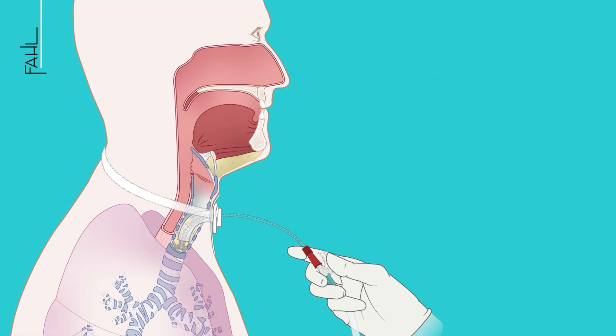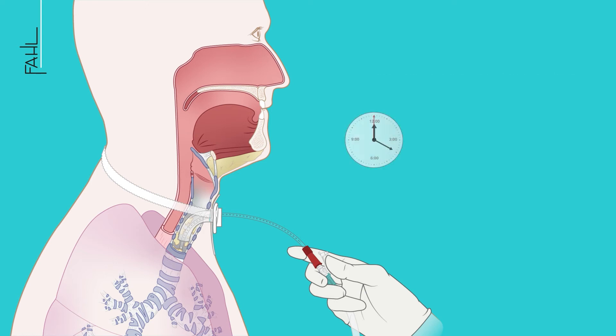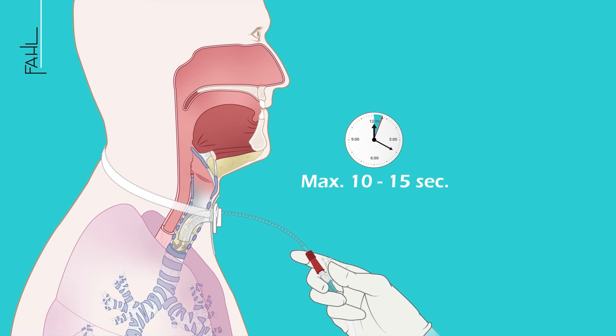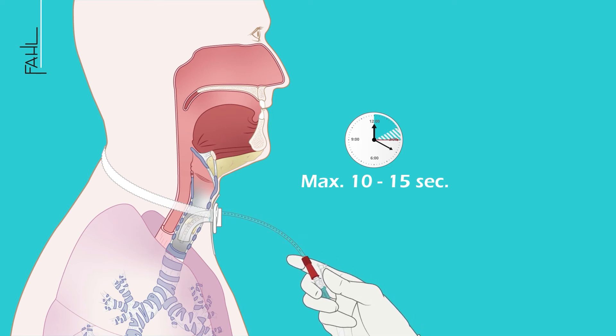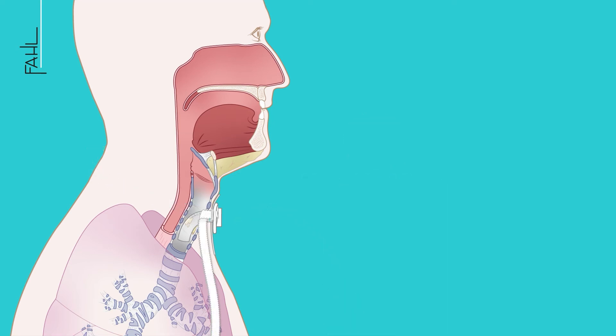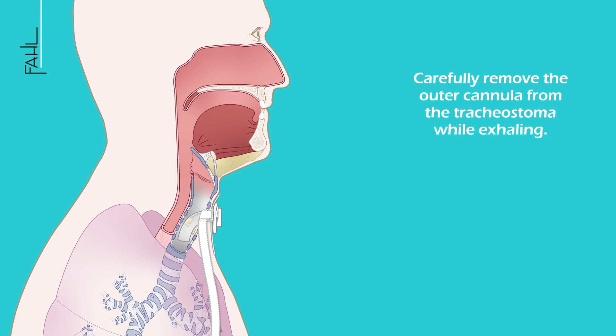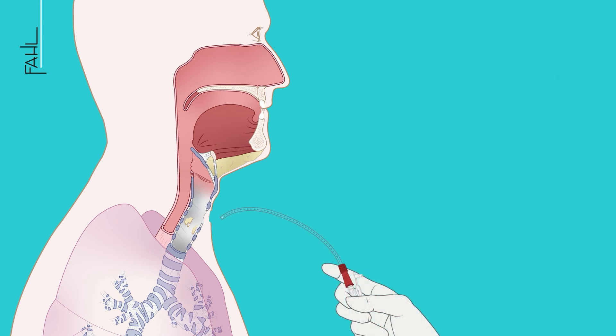Make sure that the individual suction process does not last longer than 10 to 15 seconds. Loosen the cannula support band on one side and ensure that the tracheostomy tube remains in the correct position. Carefully remove the outer cannula from the tracheostoma while exhaling. If necessary, repeat endotracheal suctioning.